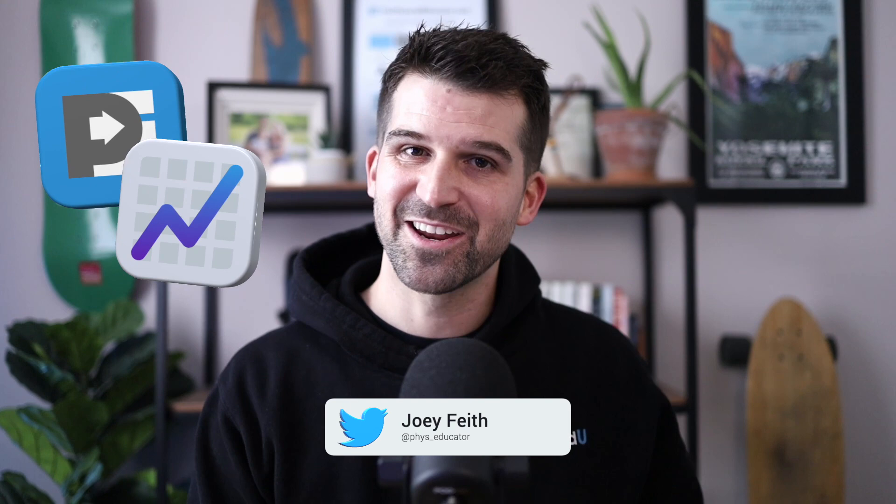Hi everybody, my name is Joey Fite. I'm the founder of thephysicaleducator.com, a PE pedagogy coach, and the head of community over at Phys Ed U. Today I've got something I want to share with you that's not really a game, but a bit of a game system. It's my take on what is traditionally known as King of the Court. I call it Keepers of the Court, and I want to show you exactly how it works and why I use it.